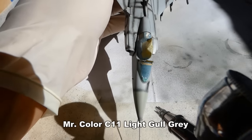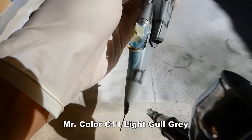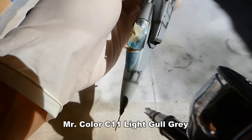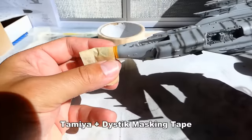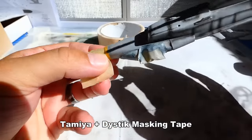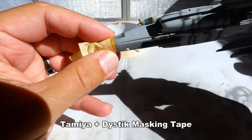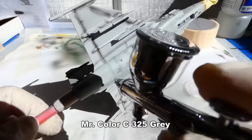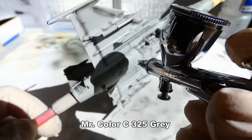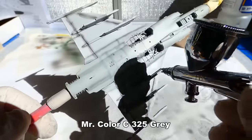First, I paint the radar cone with a light cool grey colour. Since I don't want to overpaint the radar cone with another layer of grey colour, I mask it with masking tape. Now I continue painting the lower side of the aircraft with a lighter grey tone. The colour is diluted in a mix ratio of 1 to 4 with levelling thinner.